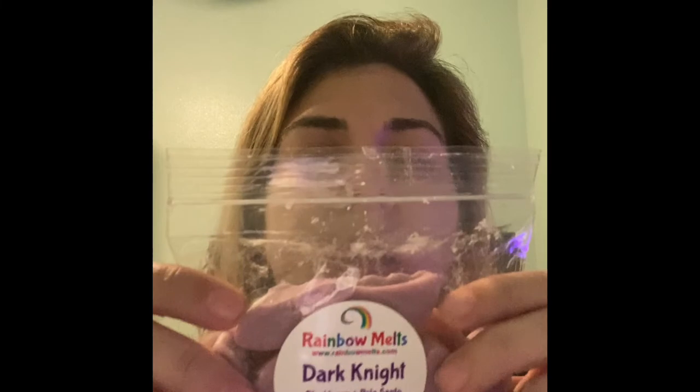From Rainbow Melts I did one little half bunny of Dark Knight, and I realize I probably need a full bunny for a proper melt. Dark Knight is blackberry, palo santo, and marshmallow fireside. On warm I only got super sweet blackberry — I could smell the palo santo woody note in the bag but not on warm. I think it's because I only used half the guy, and I was also trying a new warmer for the first time figuring out wattage and throw. Camp Crystal Lake is still my favorite from Rainbow Melts.